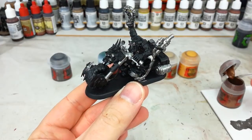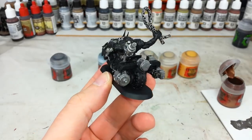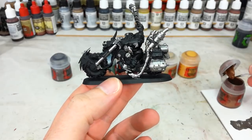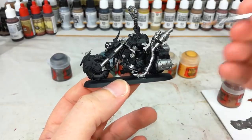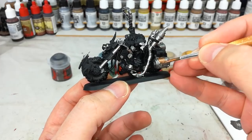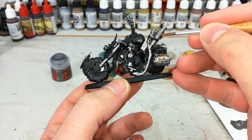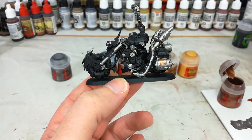You might notice there are a few places I've deliberately skipped — I don't want to do the whole thing in metal. Now grab some Balthasar Gold, which is a nice deep brassy color, and just paint in a few small areas to break up the color and add a bit of warmth. This is really useful if you're doing Goffs or the like, because that straight black and white color scheme can be a little bland.